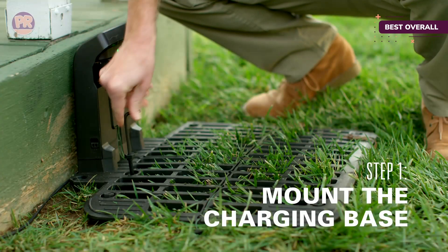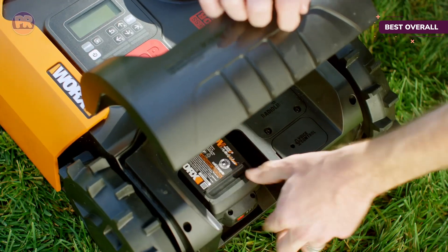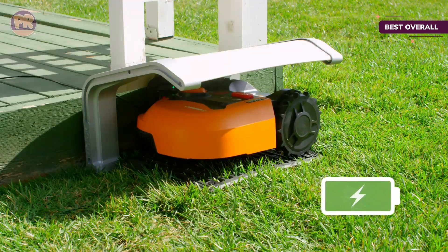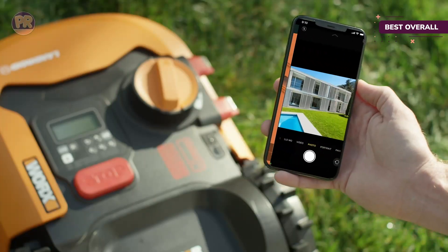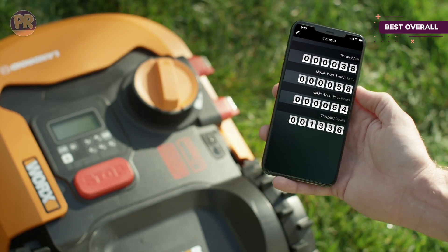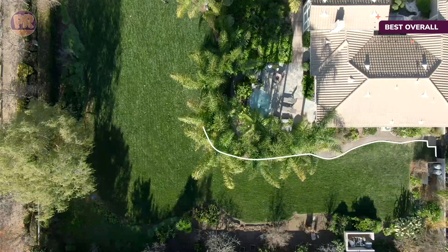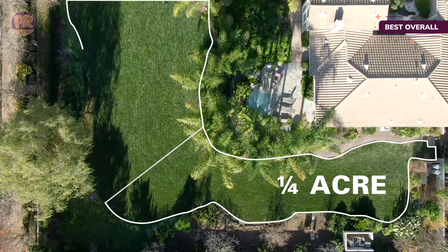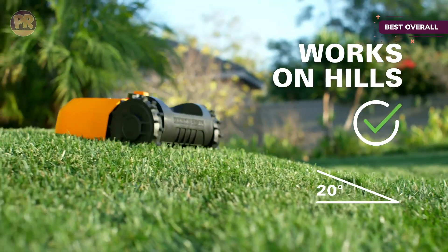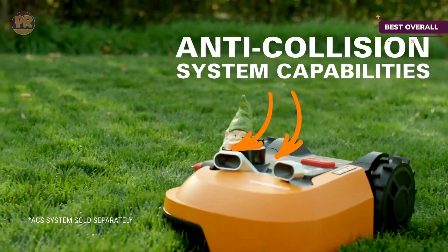Unfortunately, we subtracted points for poor docking ability. Landroid was the only mower we tested with recharging contacts located on the side of the machine rather than the front or back. To recharge, it must be perfectly positioned in relation to two flexible contact points as it passes over the base station. Otherwise, it continues tracking along the perimeter wire without stopping. After resetting the base station three times and ensuring it was absolutely level with a long, straight approach, we finally achieved satisfactory results. Aside from that issue, Landroid provides outstanding overall functionality for the price.